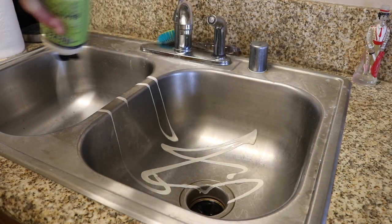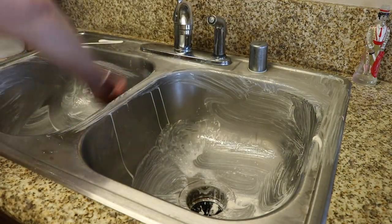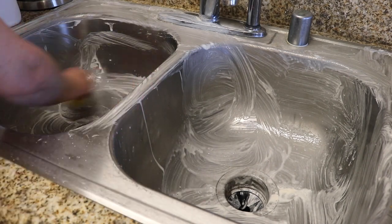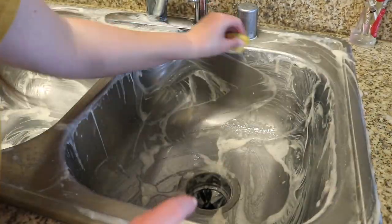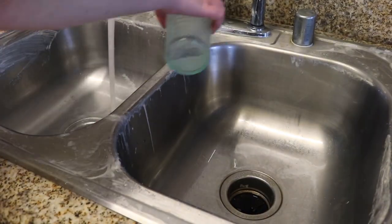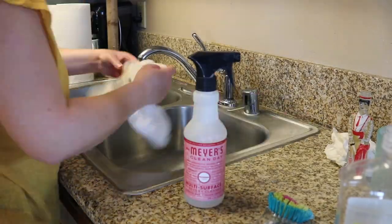Moving on to the sink — I love this Mrs. Meyers Lemon Verbena Baking Soda Cream Cleanser. You could make a DIY version of this, but I find this stuff so effective and it's so cheap that I just always buy it and it smells incredible. I'm literally putting that everywhere. Then I'm going to take my dish brush and scrub all of that. Then I'm taking a half lemon with some salt on top because this works as a natural polisher and shiner — it really does make the sink very shiny. Lemons in general have an antibacterial property to them, so it's nice and smells really good. After I scrub, I'm just rinsing away all of the cream cleaner and giving it a nice clean with Mrs. Meyers cleaner.